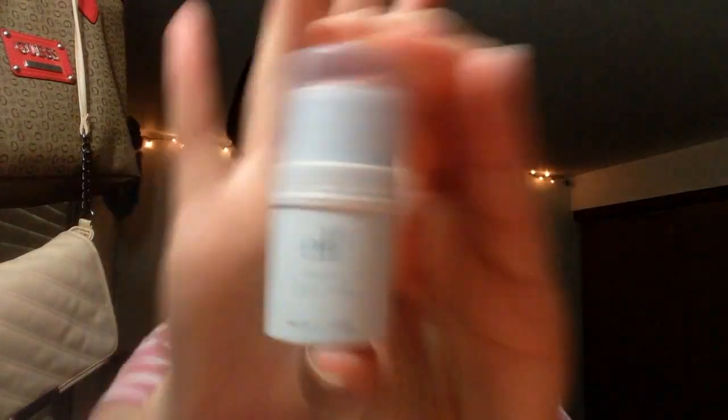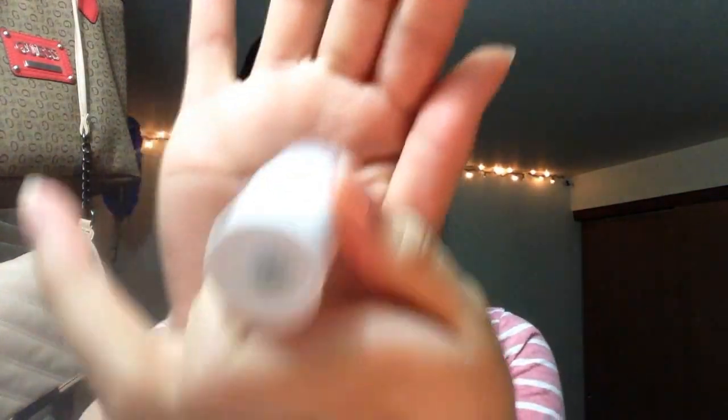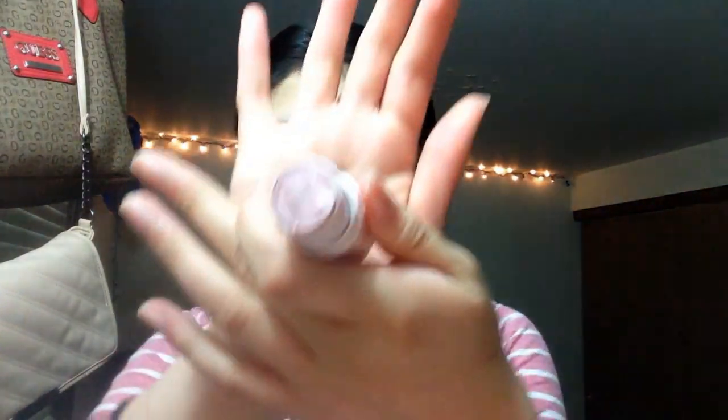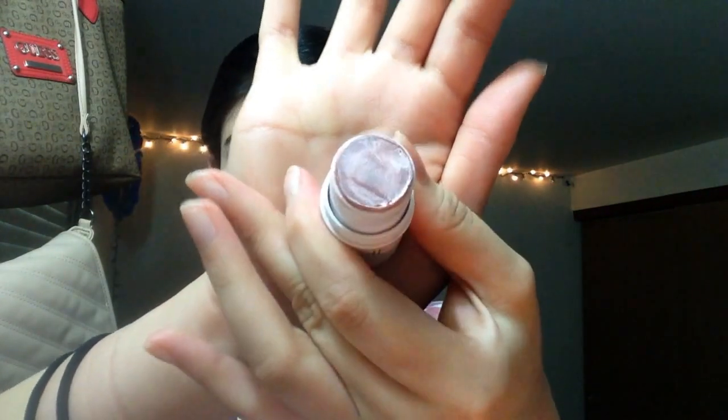So for eyeshadow base, the thing I like to use is the Elf All Over Color Stick. It's a little cream thing and this is in the shade Persimmon. It's a really pretty light pink kind of color and I'm just going to be using this all over the eyes as a base and to give more shimmer.